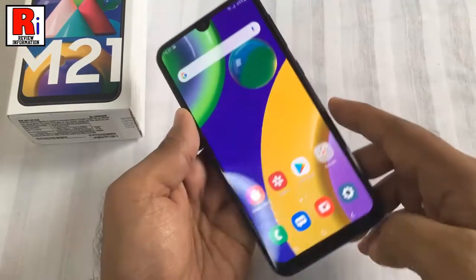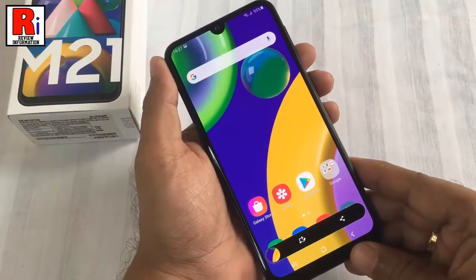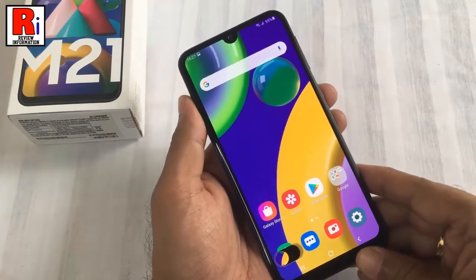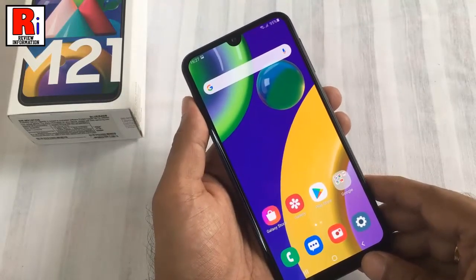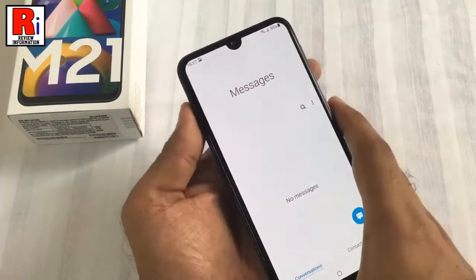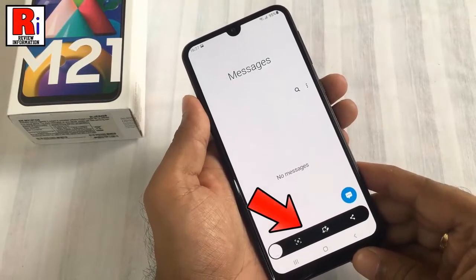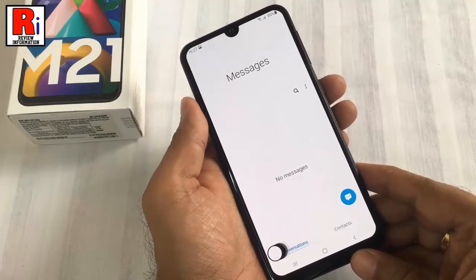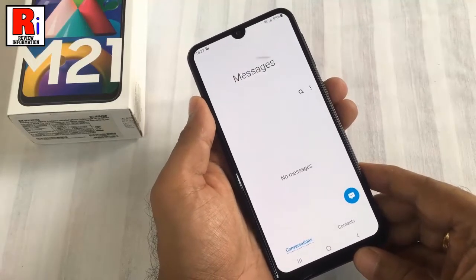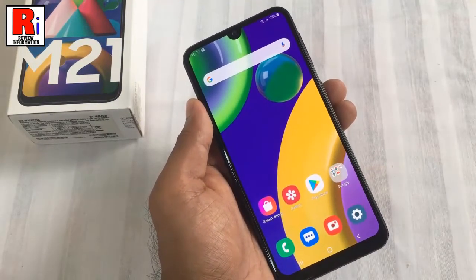Now press them together for a few seconds. You will hear a notification sound and the screen will flash, indicating that the selected screen has been captured successfully. A screenshot floating popup will appear at the bottom of the screen, which you can click to view or edit the screenshot. The taken screenshot will also be saved to your gallery automatically.